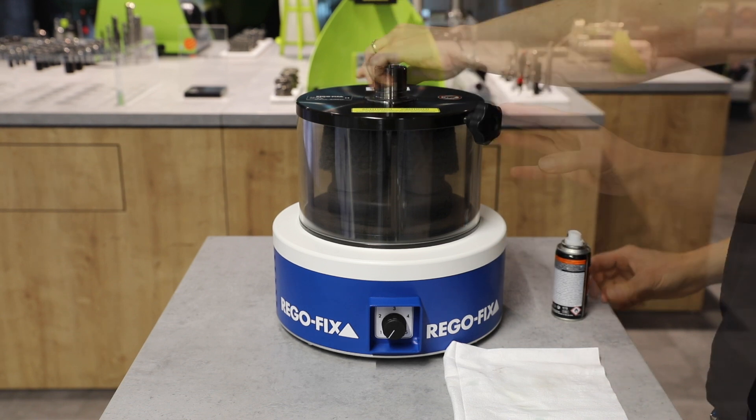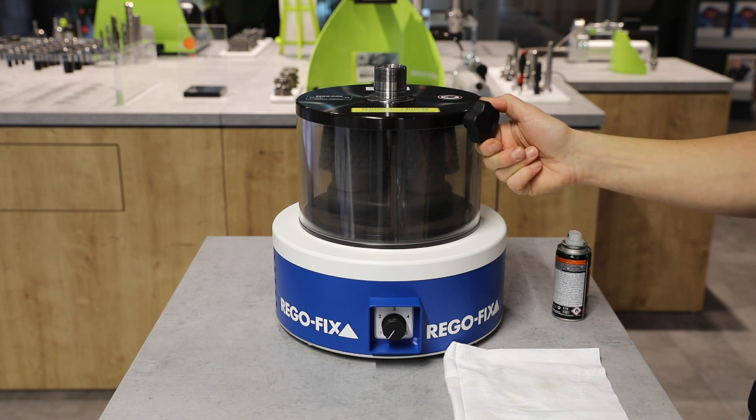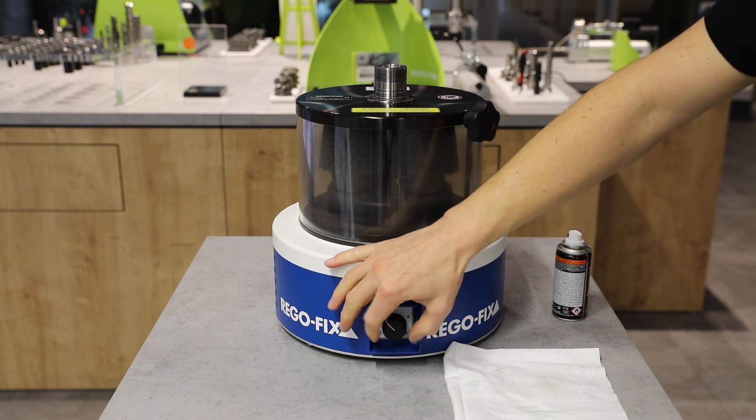To get rid of all the unwanted stains, insert the tool holder into the taper cleaning device. Secure it using the fixating screw, set the timer, and let it do the work for you.